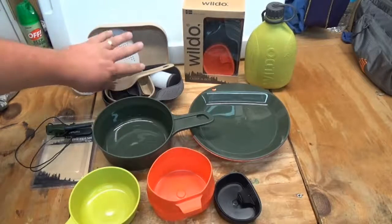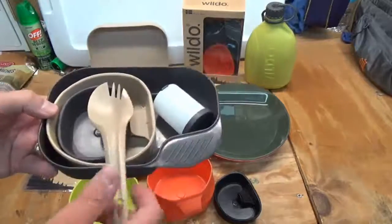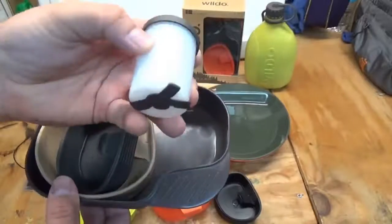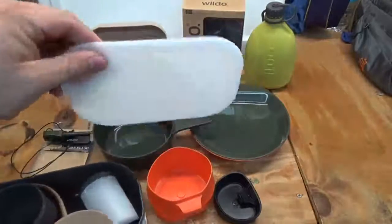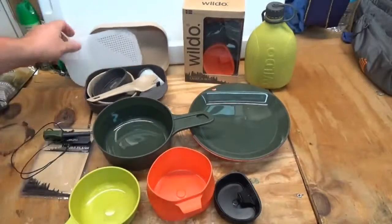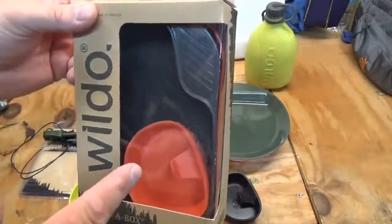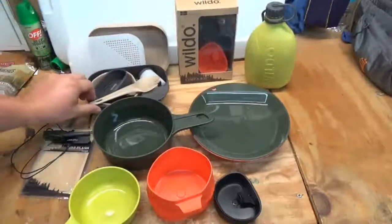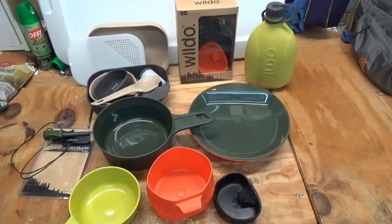This is a really great little mess kit. This is the complete or deluxe version, which comes with a small folder cup, a large folder cup, a salt and pepper or spice shaker, a spoon, and a cutting board slash strainer. Then here's the lightweight or basic version, which has a small cup, a spoon, and the main dish top and lid. This is kind of becoming my new mess kit.